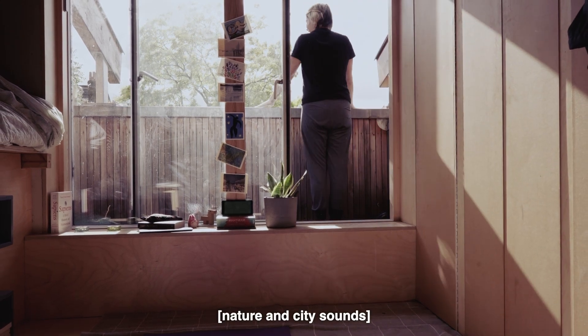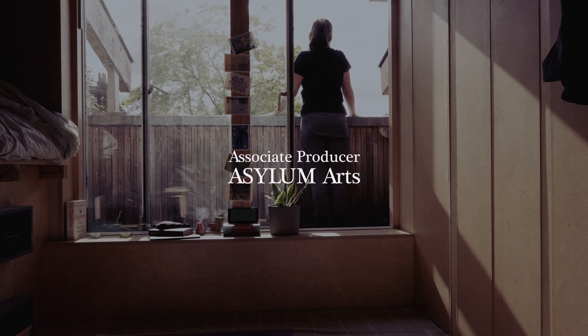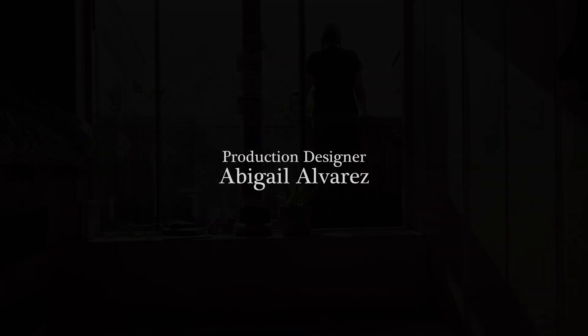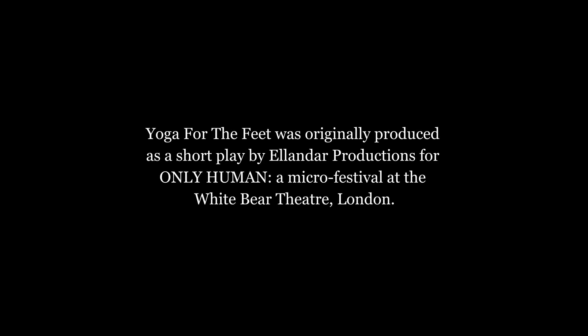Yoga for the Feet was directed by Stephen Bailey and written by Tilly Lunkan. It was produced by Alanda Productions and associate produced by Asylum Arts. Director of Photography was Sahela Ferrier. The cast was Iona Kirk playing Annie and Keira Pounzet as Bea. Production designer was Abigail Alvarez. Sound recordist was Muneeb Baig. Editors: Sahela Ferrier and Alexander Stagg. Music and composition was from Nicola T. Chang, with movement directing by Safia Dora Hashim. Access Consultants: Quiplash. Special thanks to Caroline Salem and Space at Clarence Muse, Anna Dobos, The Rogue Playwrights, Jack Parker and Ming Yu Lin. Yoga for the Feet was originally produced as a short play by Alanda Productions for Only Human, a micro festival at the White Bear Theatre, London.